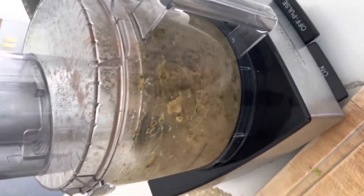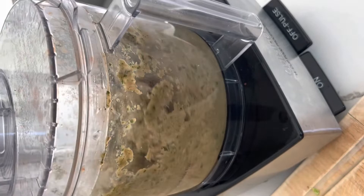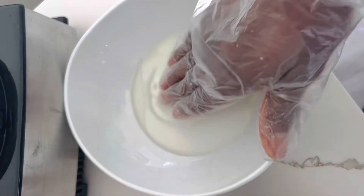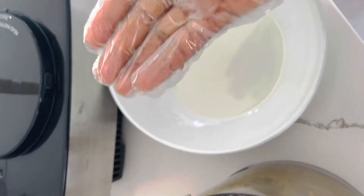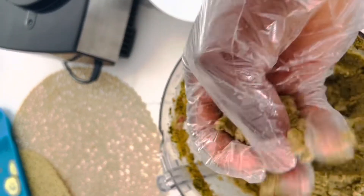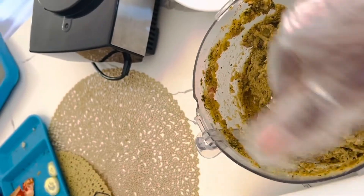Once it's blending, give it a little bit of time. Make sure you have your bowl with oil — as you can see, that's the bowl with the oil. Dip your hands in the oil and then form the fish balls, just like you see right now.